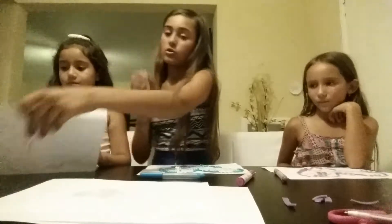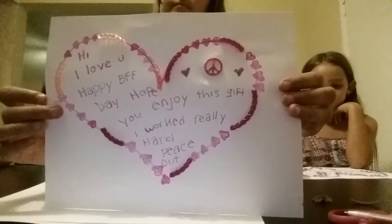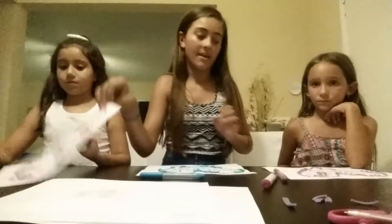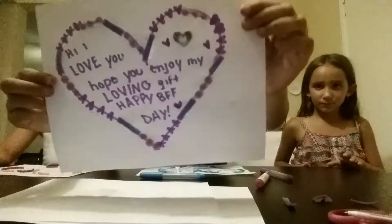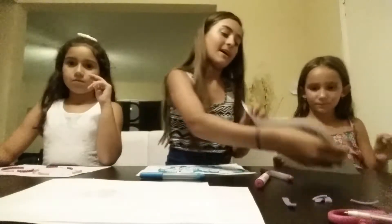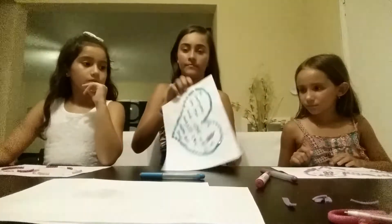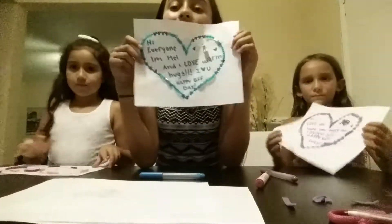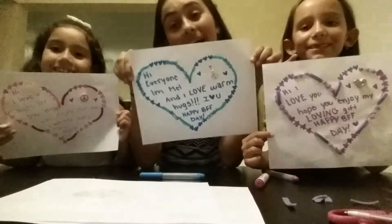So this is hers. Your fingers are all glued, but this is hers — and there's a peace sign and everything. And then this is hers, purple, and it has a heart. It's really cute. That's our gift, guys! Now we are on to the next gift.